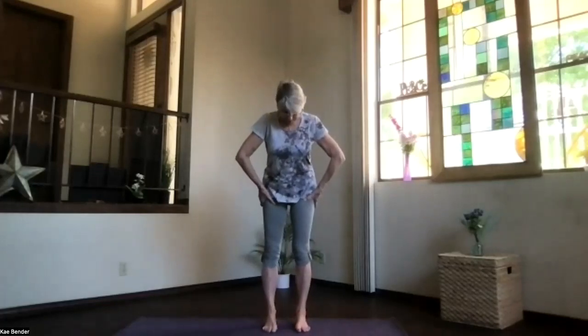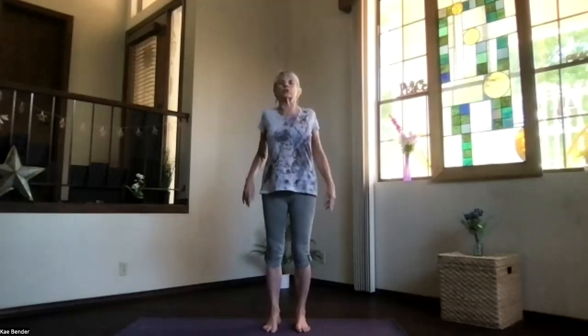Let's do our warm-ups and a little back strengthening today. Come into your mountain pose, feet hip width apart, toes straight ahead, sitting bones down, shoulders back and down. Activate your core with the ribs in and up, lengthen your spine, relax your arms, and just take a moment to focus inward. Breathe deep, exhale stress as always.